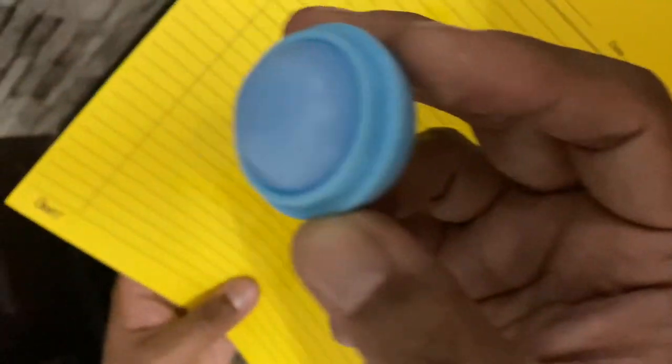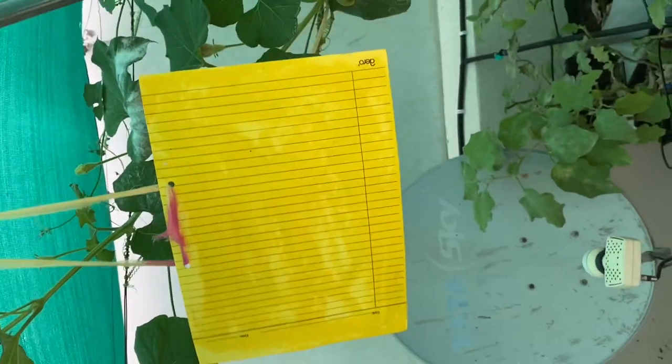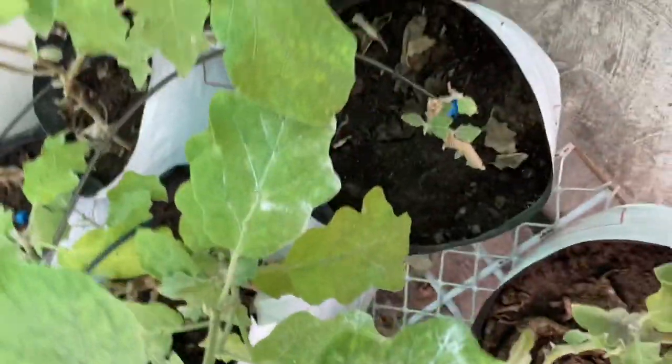For white flies, we may use a yellow sticky trap. Take a bright yellow paper or cardboard and apply a sticky material to it. They are also available ready-made in the market — you can buy them or prepare at home. Apply a sticky solution over it and hang it somewhere near the plants, so insects will get attracted and stick to it.